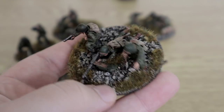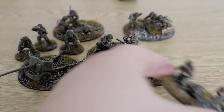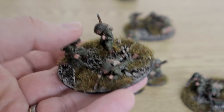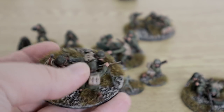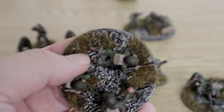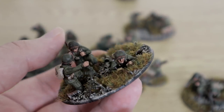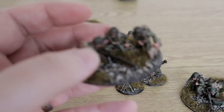Then we have the MMG team — I've spoken multiple times about why I don't take MMGs anymore. We have the medium mortar team here. On these you can see multiple occasions where I've kind of knackered up the dry brushing, especially around the arms — you can really tell that I've messed up in places.